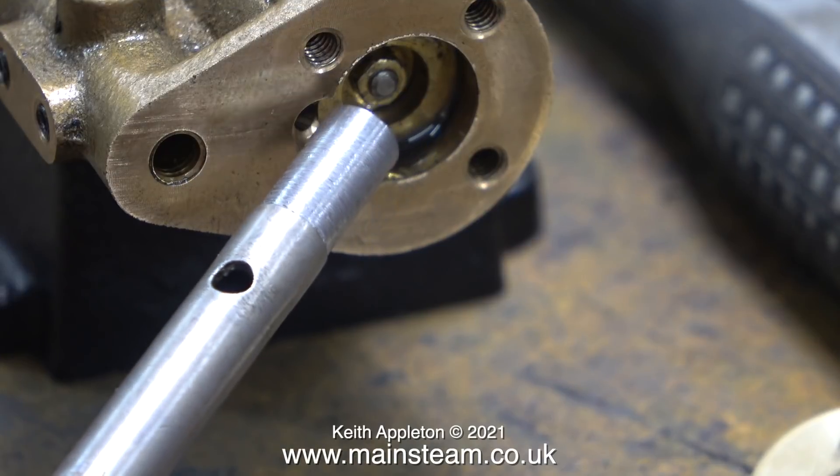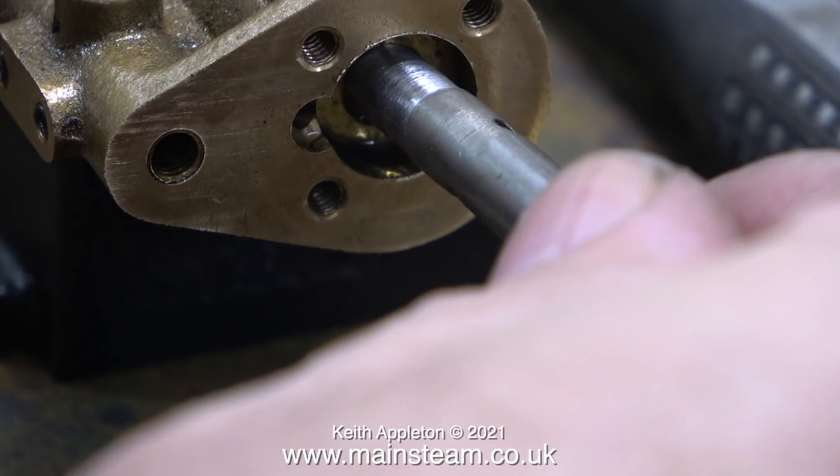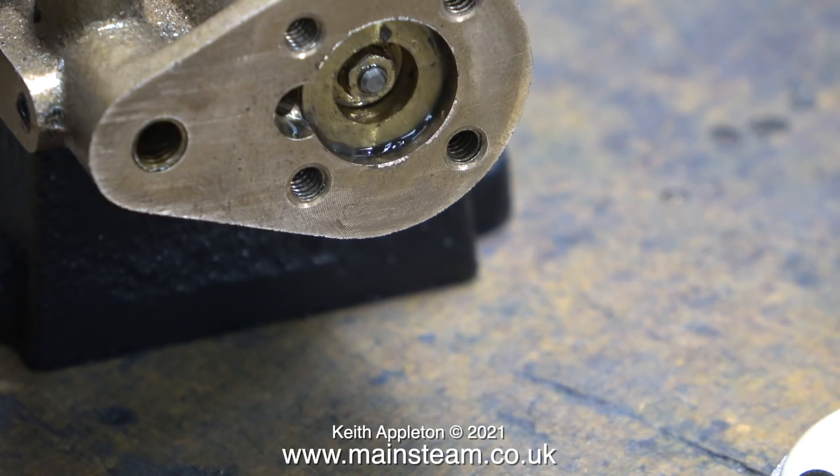The tool I'm using here is an old box key. I reduced the diameter of the end of it so that it fitted in the recess of the piston, allowing me to use the nut on the end of the piston rod to unscrew it from the crosshead. A very simple job. Once I was happy that the piston was in the right place, I tightened the lock nut up against the crosshead to hold everything in place.